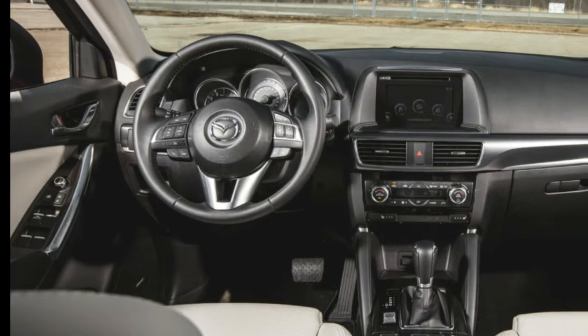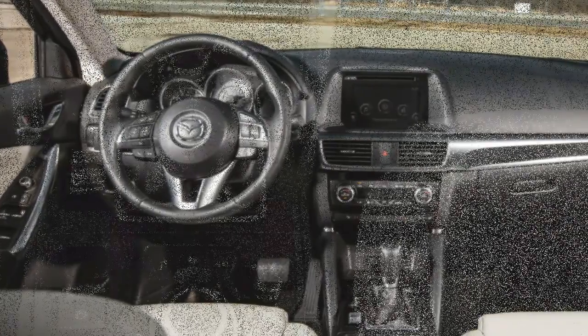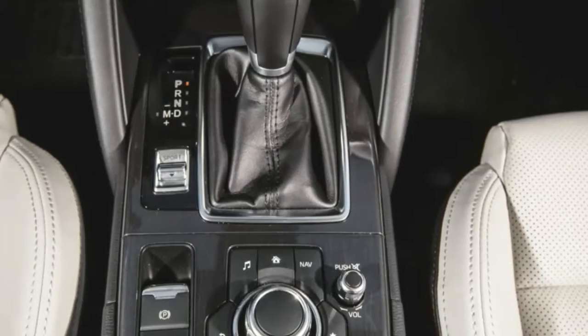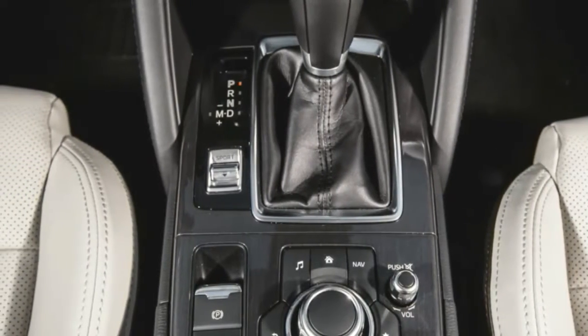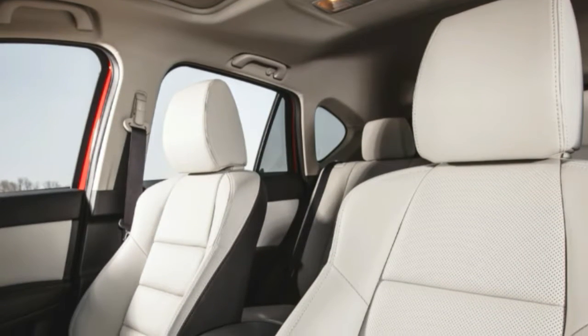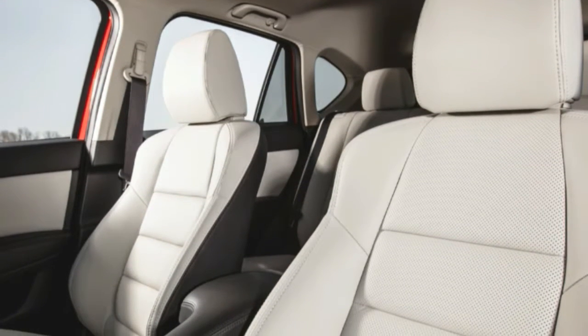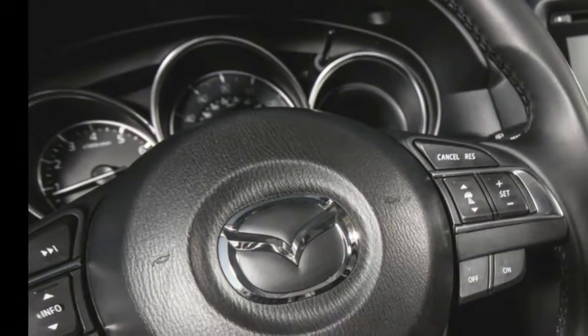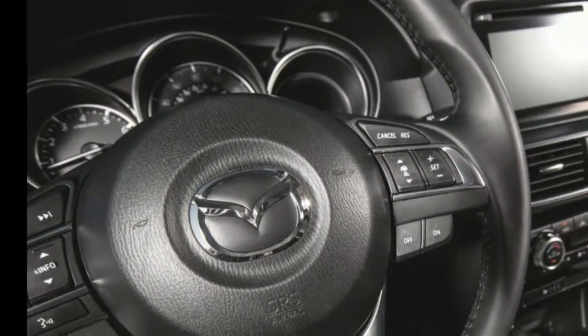The big change is the adoption of the new Mazda Connect infotainment system on all but the base model. It uses an Audi MMI-like multi-function control wheel on the console, so there's less need to lean forward to access some of the old infotainment display's hard buttons. The touchscreen itself grows from 5.8 to 7.0 inches this year, making everything easier to read.